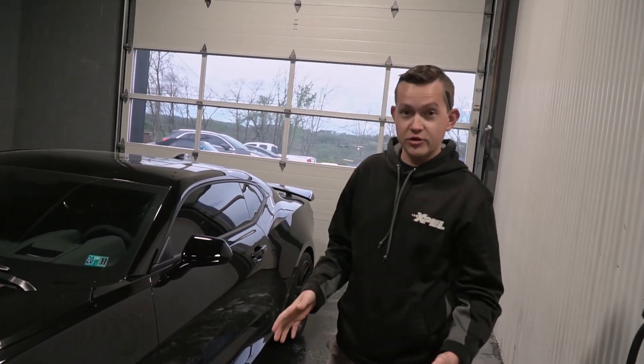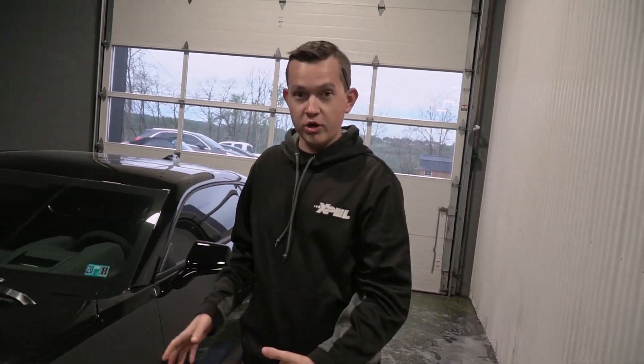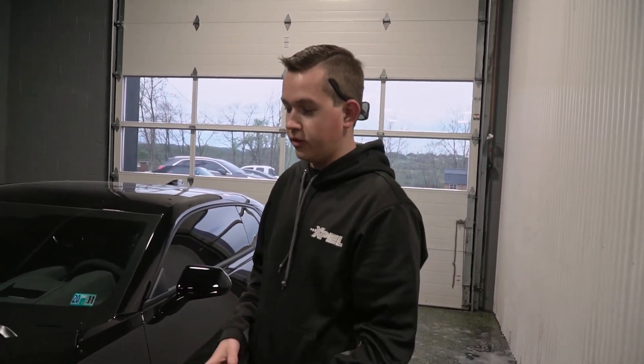Alright, so now that we have the Camaro ZL1 pulled in, we're going to go ahead and start the prepping process. For this, we're going to wash the car — this is going to remove any of the pollen and the mild dirt that is on the vehicle, as it is pretty dirty. Then we're going to follow it up with an iron decontamination bath. This is going to remove iron fallout, brake dust, and different contamination that's stuck on the paint, followed by a clay bar after that.